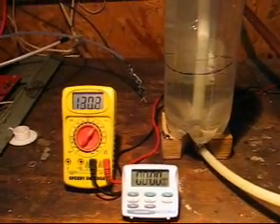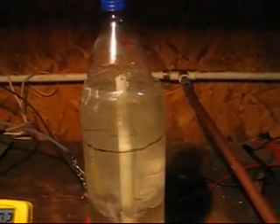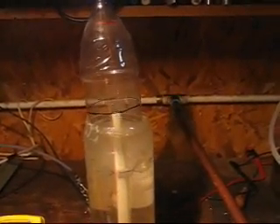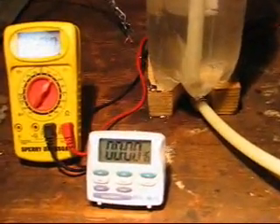Okay, this is 130 volts, and it's running about 4.1 amps. Let's see how fast this goes in. 16 seconds.